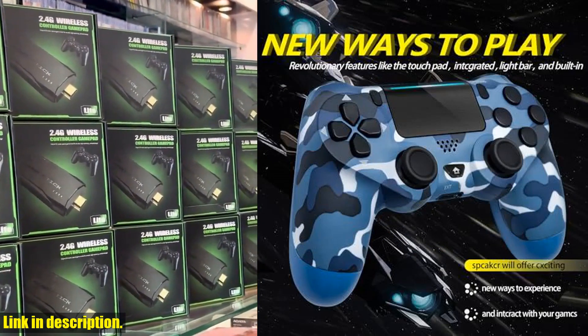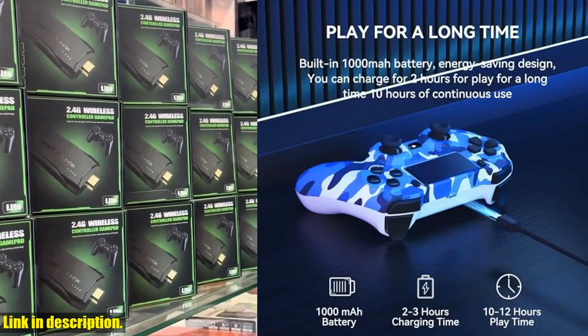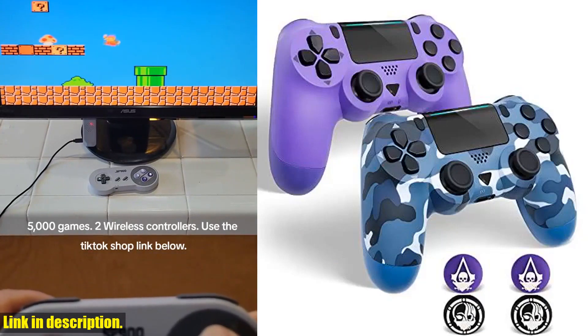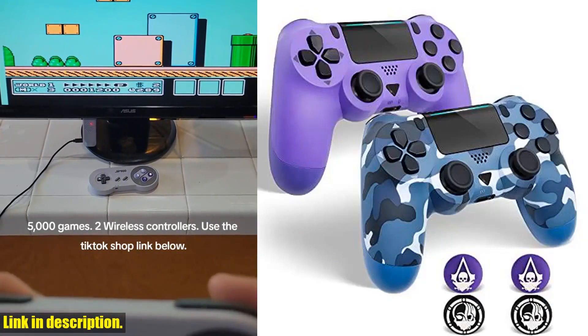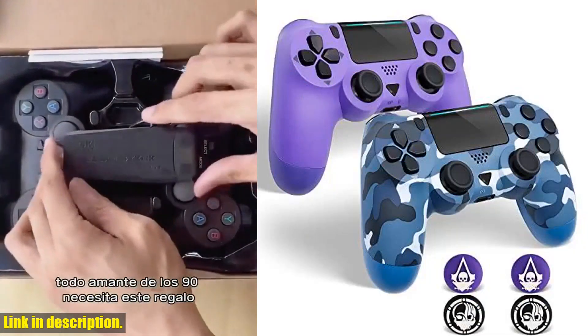This upgraded version of the controller supports dual vibration, touchpad, gravity sensor, LED light bar, 3.5mm headphone jack, speaker, and share button functions. You'll have all the features you need for an immersive gaming experience.